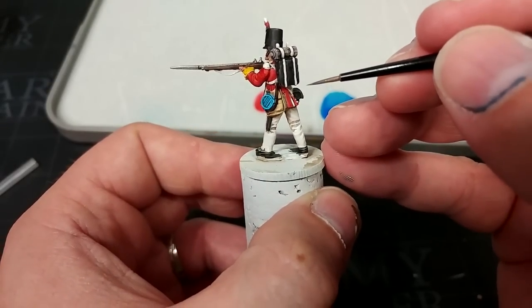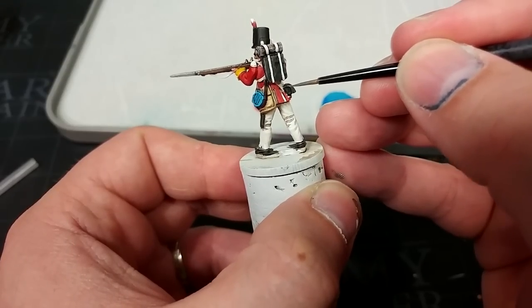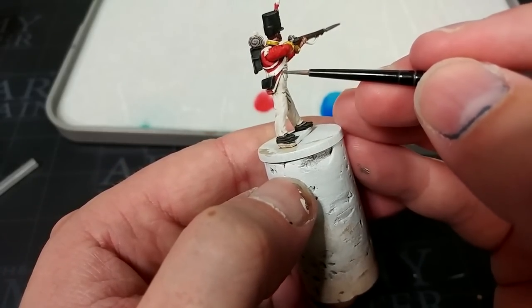Once this is finished, I'm going to take him outside and hit him with a matte varnish. It is important when you're using contrast that you do varnish your miniatures, because this stuff will rub off if you're not careful. Plus it's also going to help the look. Just a couple of passes of this, and then once that varnish has dried we'll pop a base on him and get a look at what he looks like all finished.